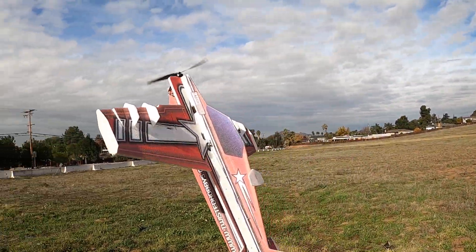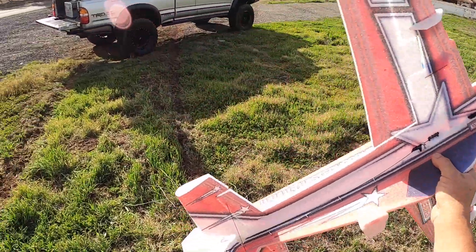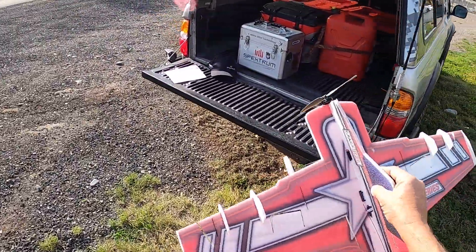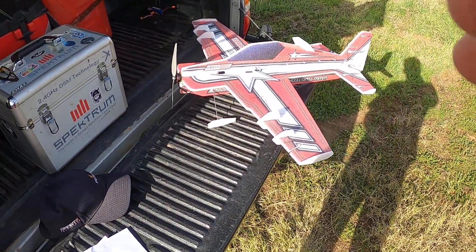Helicopter style! Kosho with the new light series from Twisted Hobbies — this thing's awesome, the Crack Laser. The Spektrum NX10, get down!